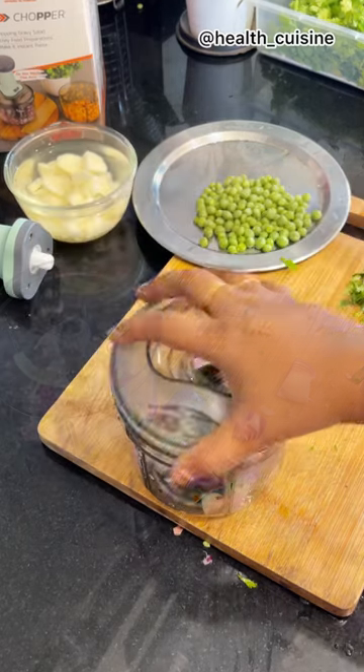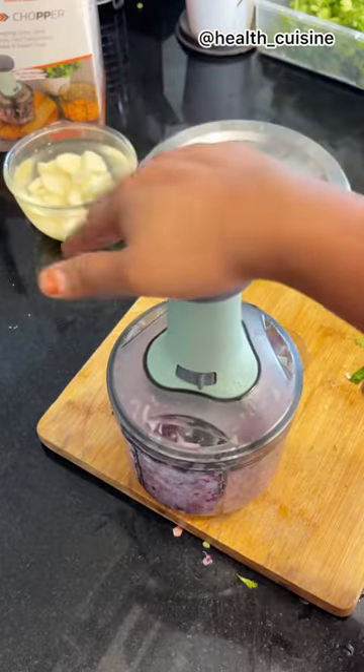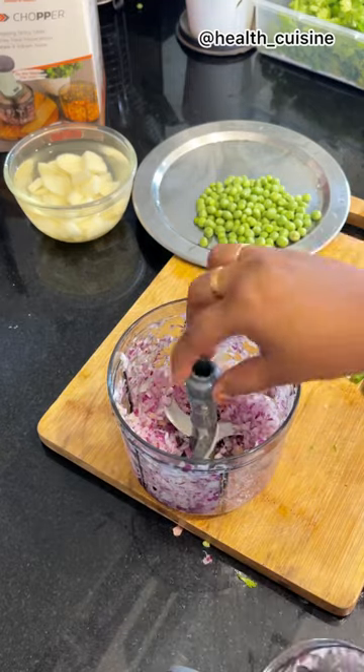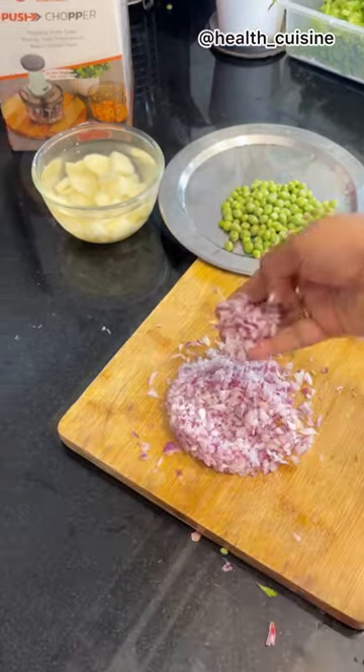I will show you how good it is and I suggest you must purchase it. It is very good and I will rate it 5 out of 5. You must purchase it and keep it in your kitchen. Thank you for watching.